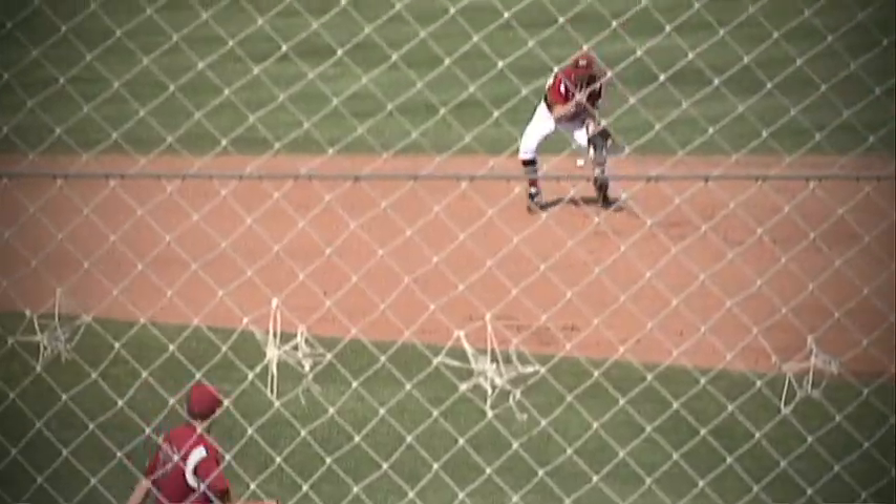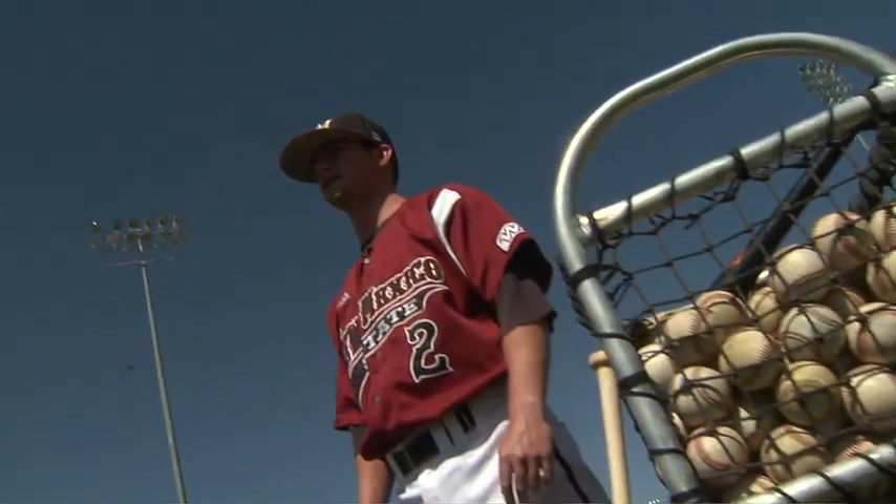I'm Aggie infield coach J.T. Bloodworth, and welcome to Aggie Academy. In today's lesson I'm going to show you defensive infield drills.